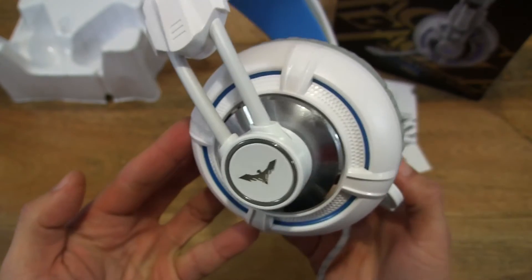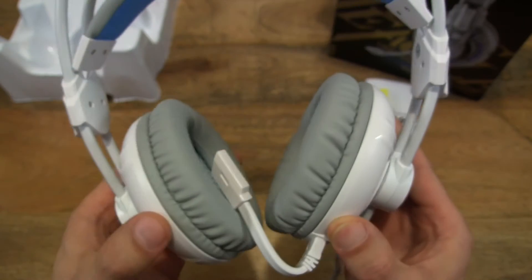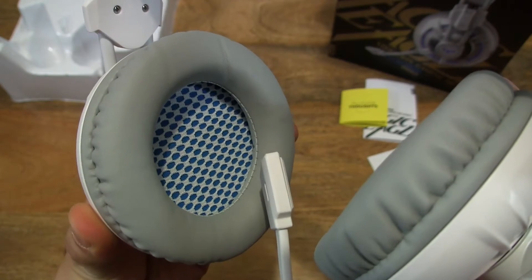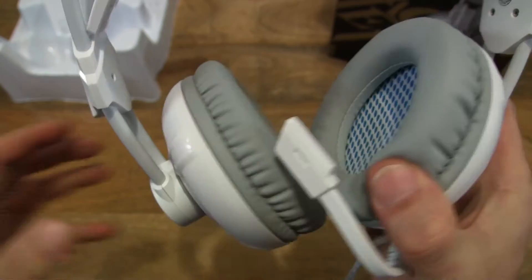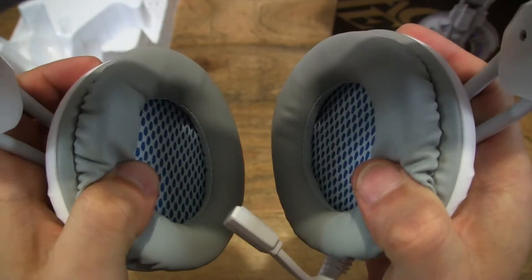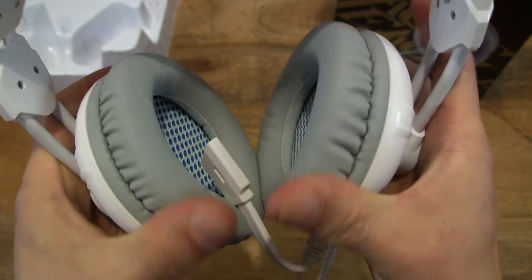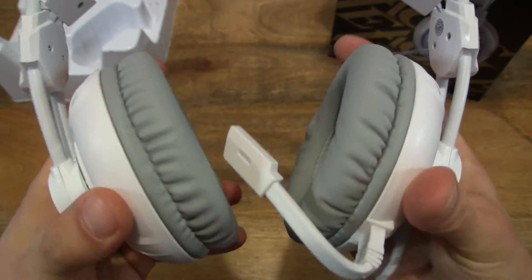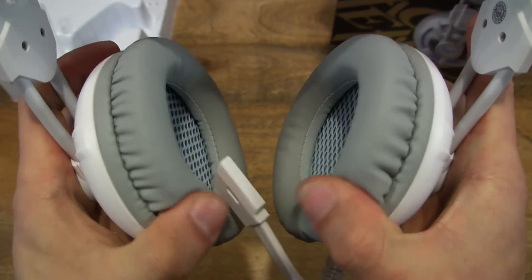We're taking a close-up look at the ear cup housings and the inside as well. They have a soft, cushy foam around the ear cups. It's not memory foam, it's just regular foam, but it's nice and thick.